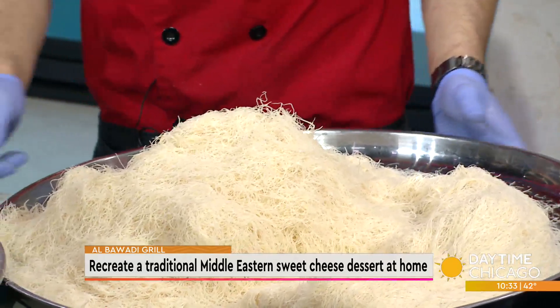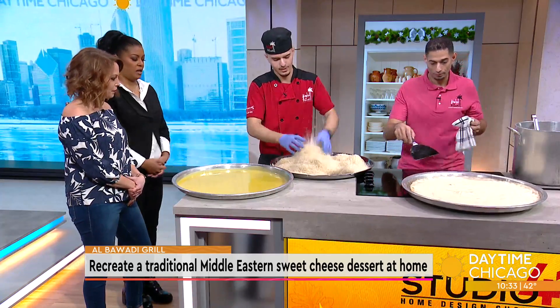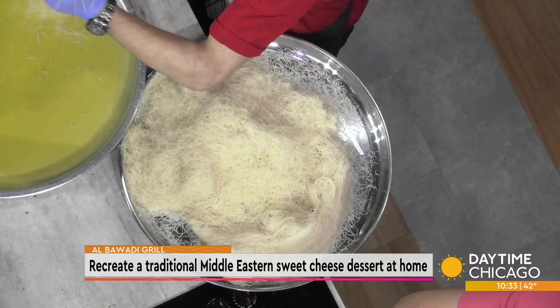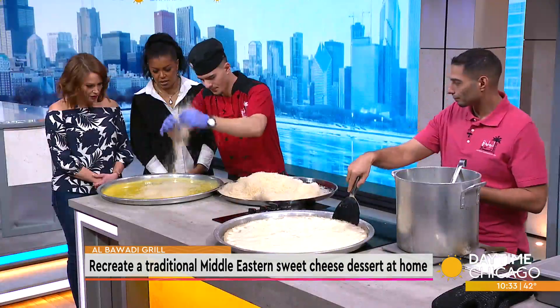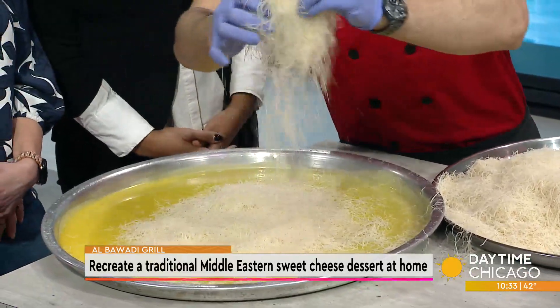This is a very popular Middle Eastern dish that has an interesting history about its name. There are different dialects, so the main question is: knaffa or chnaffa? Some people get heated about it — you've got to say it the right way. That's knaffa. It's that serious.